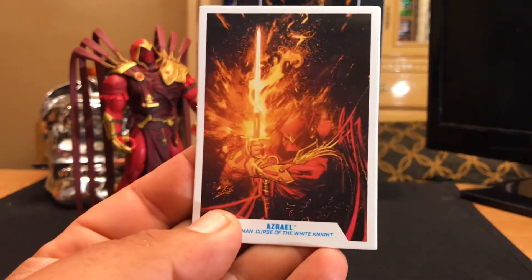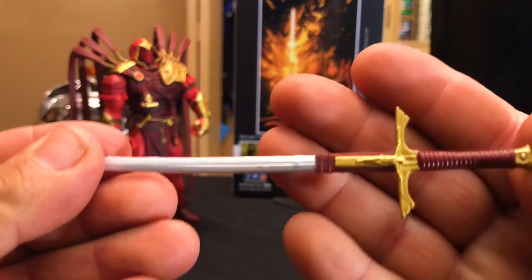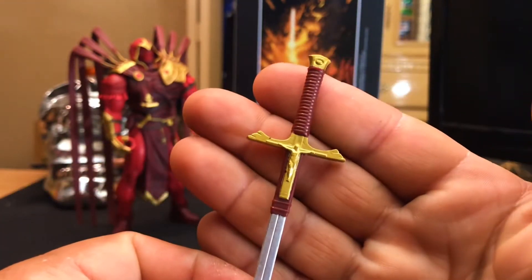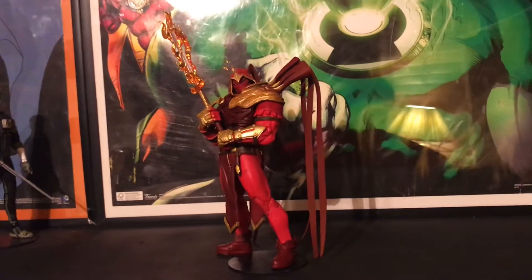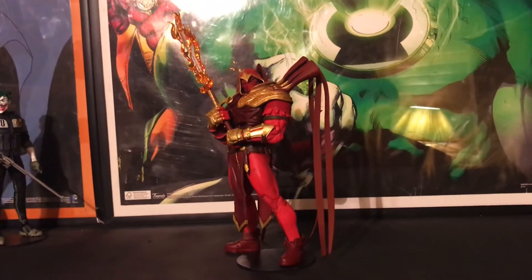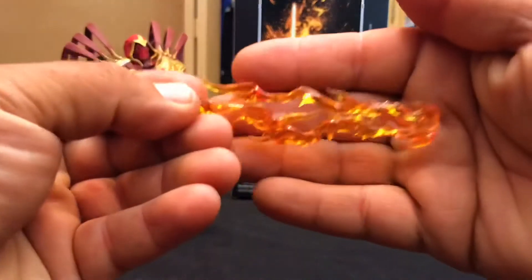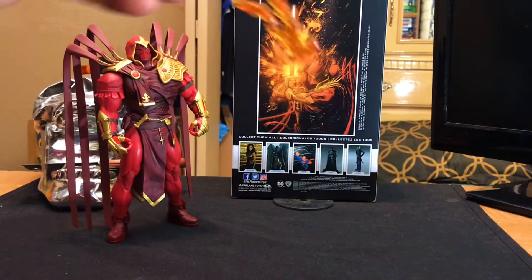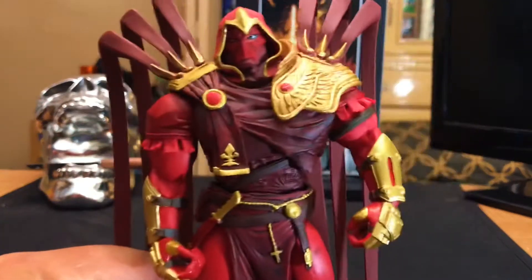This guy actually comes with a pretty cool sword. I tripped out when I saw this — the hilt has like a Jesus crucifixion on there. Hope nobody gets triggered. It does not bother me, as the character is like really religious, so it's more like he fights for the Lord. The sword also comes with a flame attachment that's translucent, so it's pretty nice looking. The sculpt of it — you can take it on and off.